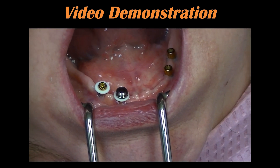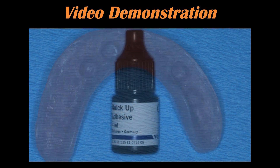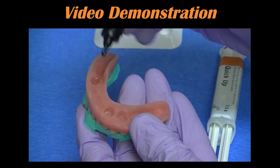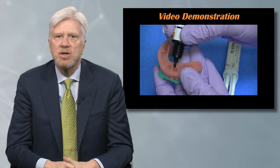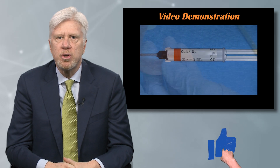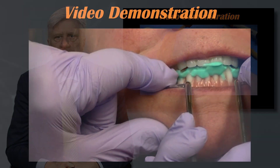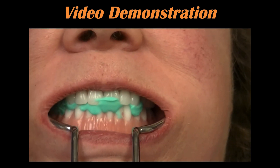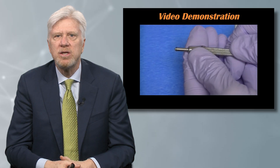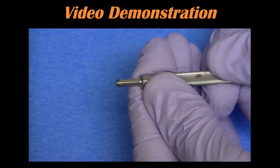You know 100% that those are completely seated. You can see our overdenture — we've relieved it. We're going to put our QuickUp adhesive material and drip some into each of the receptacles, then dry that. We take our QuickUp dual-cure material and fill each receptacle about two-thirds of the way up, pressing firmly. Allow the patient to function into our bite relation. Everything's polished, and then we insert the final locator attachments using our inserting tool.